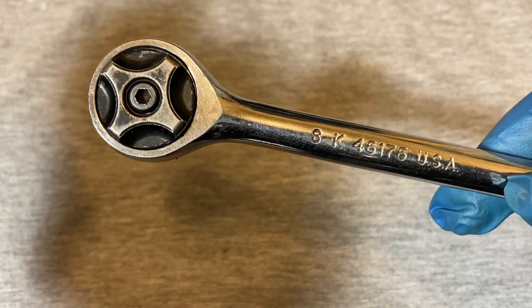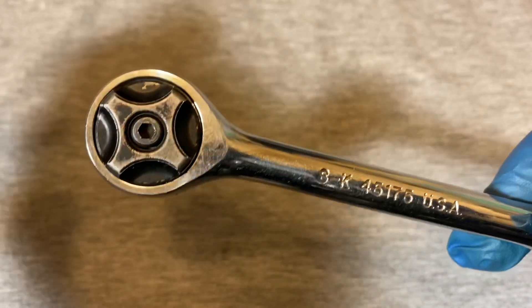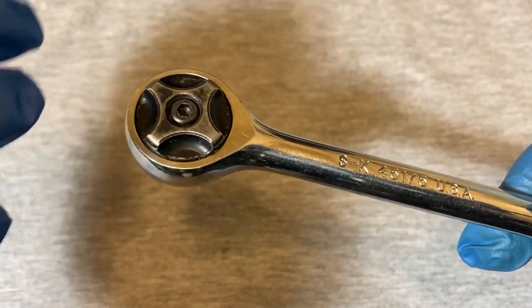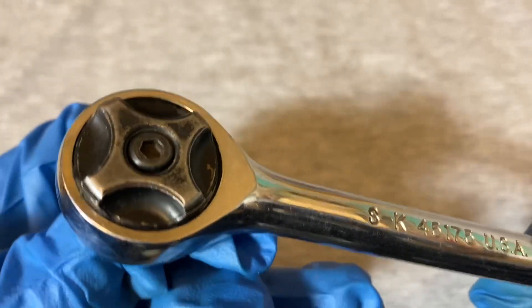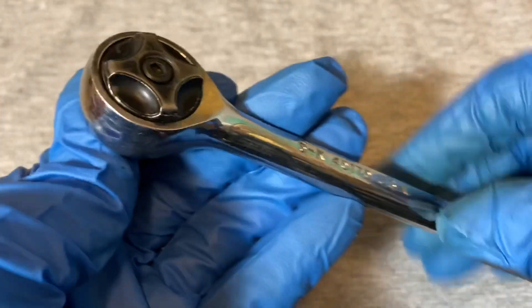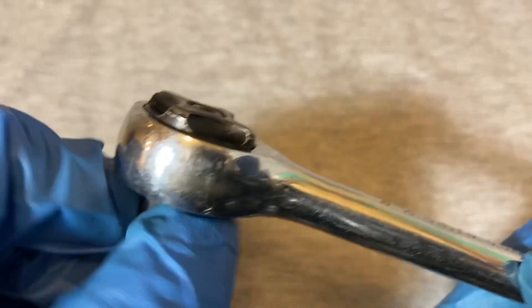From the factory I don't think this was serviced, and this could be 20 years old. I wanted to show the mistake that companies or people make by putting thick grease in these ratchets. You can listen to it — it's very rough, very muffled, and doesn't spin well. When you switch it you don't hear a click, just kind of a grinding sound.